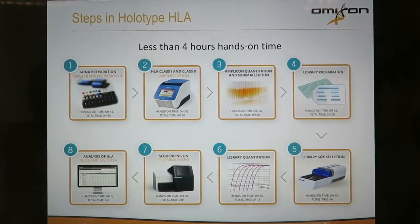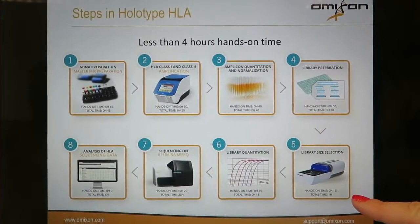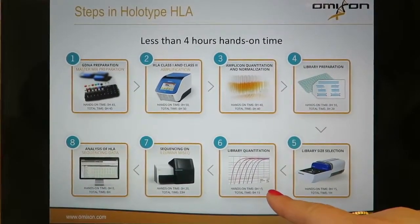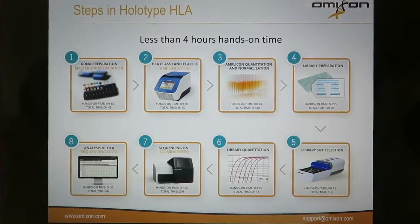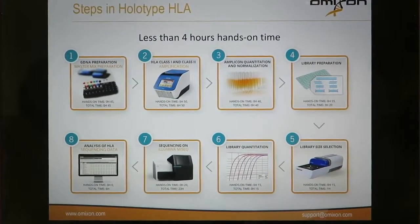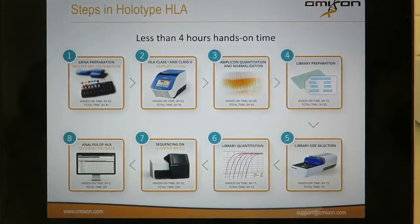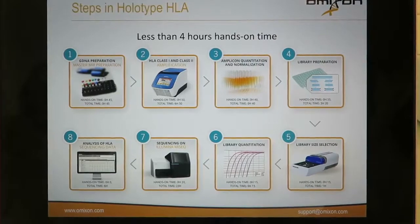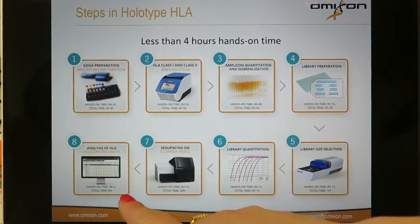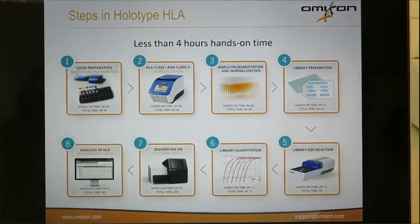Once we have the final pool, we will be size selecting that library using the PippinPrep in step 5, and then we will be quantitating the size selected library in step 6 using either a Qubit or a qPCR. Finally, we will be loading the MiSeq in step 7 for the sequencing reactions to take place, and when those are done and our files are generated, we will be analyzing all of the data in step 8 using HLA Twin in order to get our HLA genotypes.